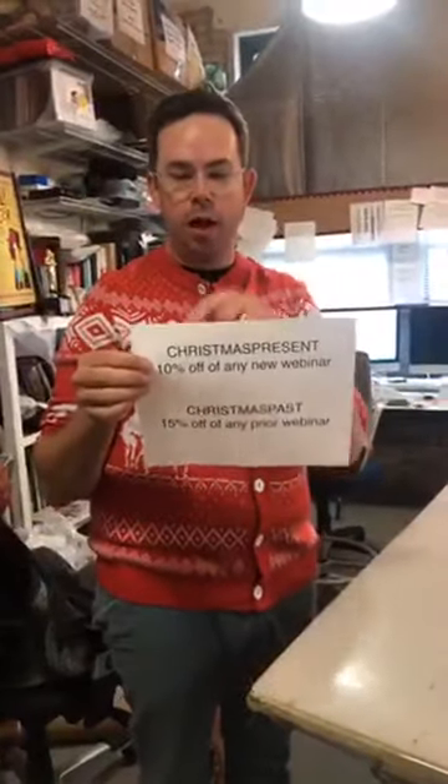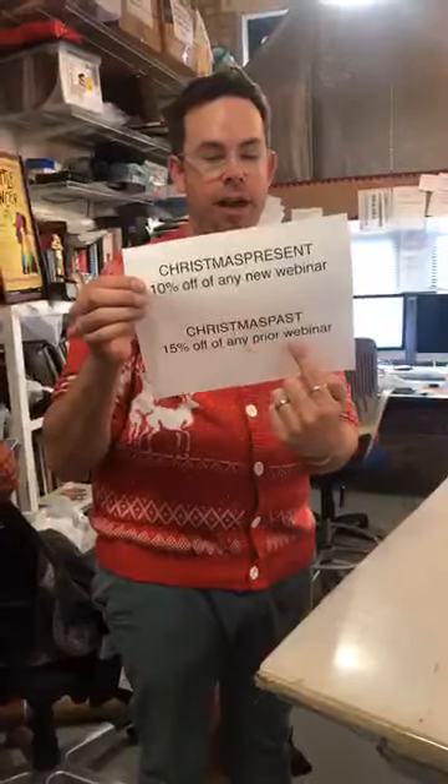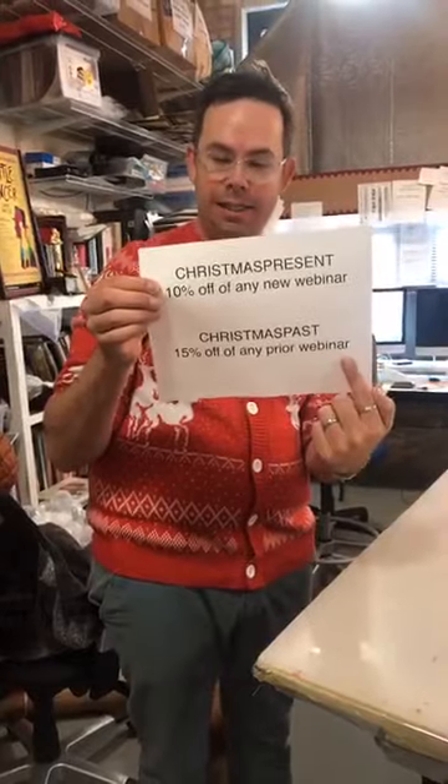We made a couple coupon codes. If you buy any new webinar, use all caps CHRISTMAS PRESENT and you can get 10% off. Or if you go to our classes and buy an old webinar, you can get 15% off any prior webinar using CHRISTMAS PAST, all caps, no spaces.